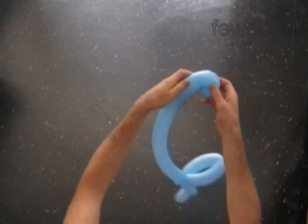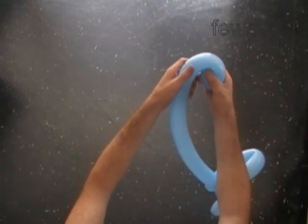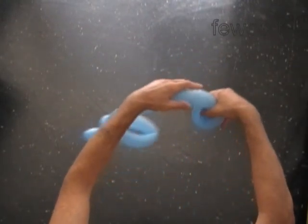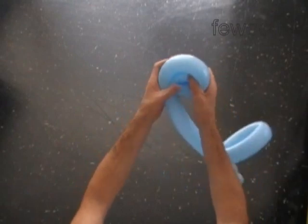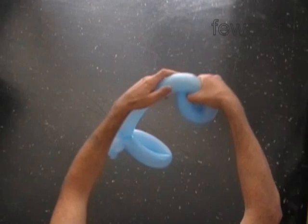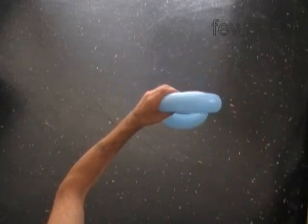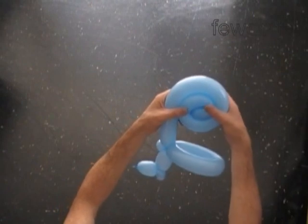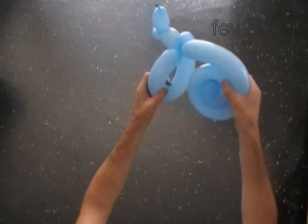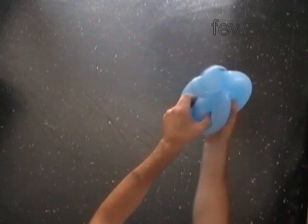Hold the free end of the balloon and bend it. Roll it into a spiral — you have to always keep your hold on the spiral. Try to make the roll as tight as possible. Now we force the spiral halfway through the loop of the fixed bubble. Hold the bubbles firmly and force them gently.